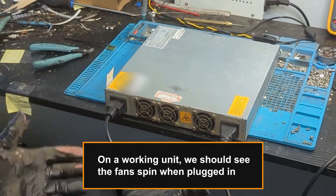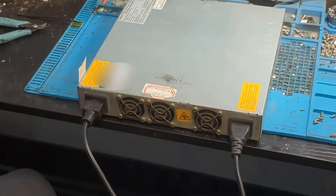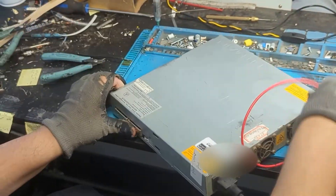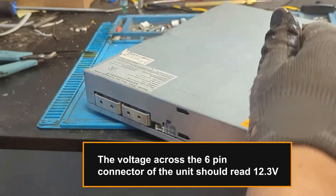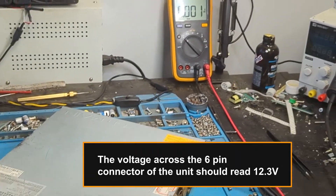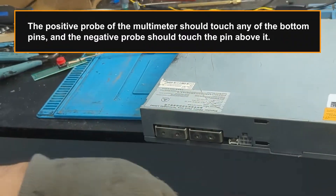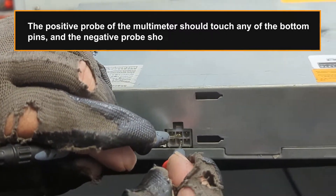On a working unit, we should see the fan spin when plugged in. The voltage across the six-pin connector of the unit should read 12.3 volts. The positive probe of the multimeter should touch any of the bottom pins, and the negative probe should touch the pin above it.